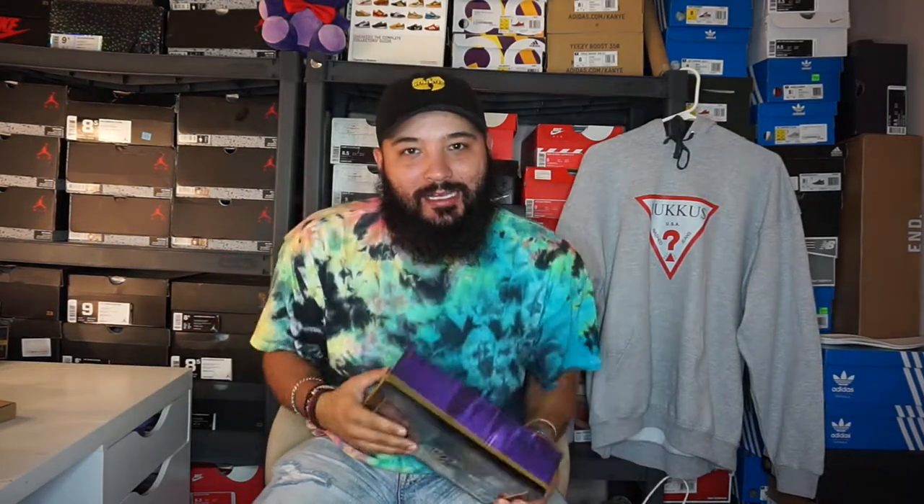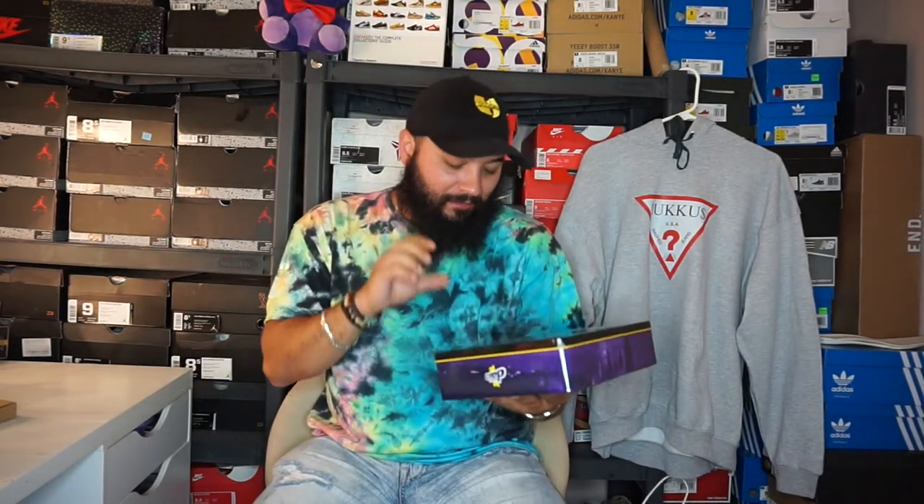Today's video is going to be about Crep Protect. Right here in front of me I have the Ultimate Shoe Care Pack. It's a limited edition — not really sure what's limited about it, since you can buy all this stuff separately and still buy this limited edition pack right now. I got mine on Amazon. It was $32.95. I will have the link down in the description if you guys want to buy it. I bought this because you get a little bit of everything.